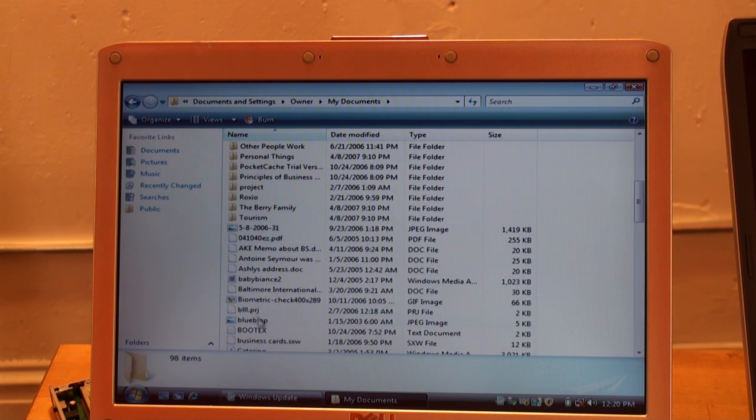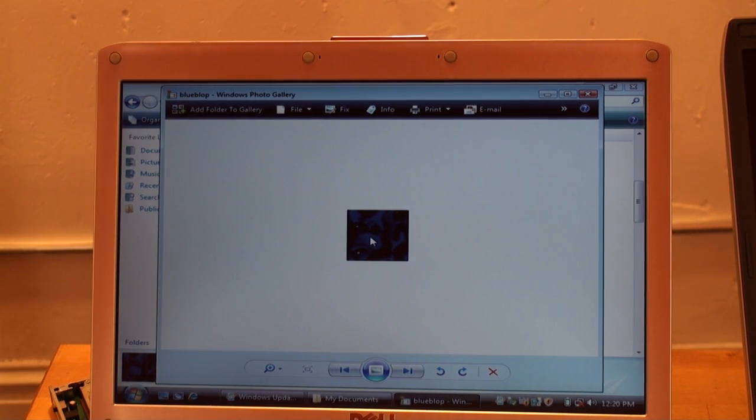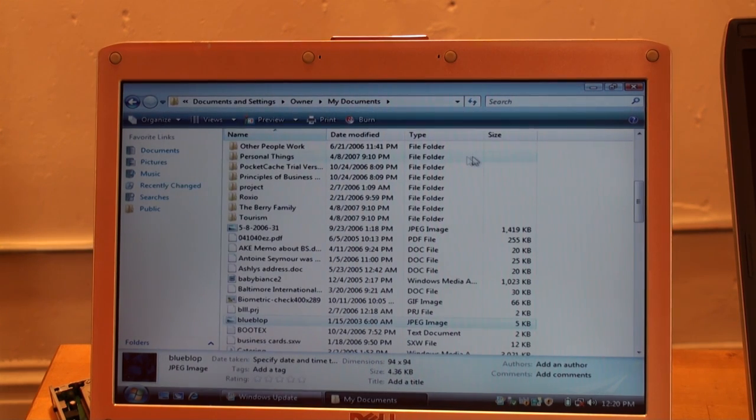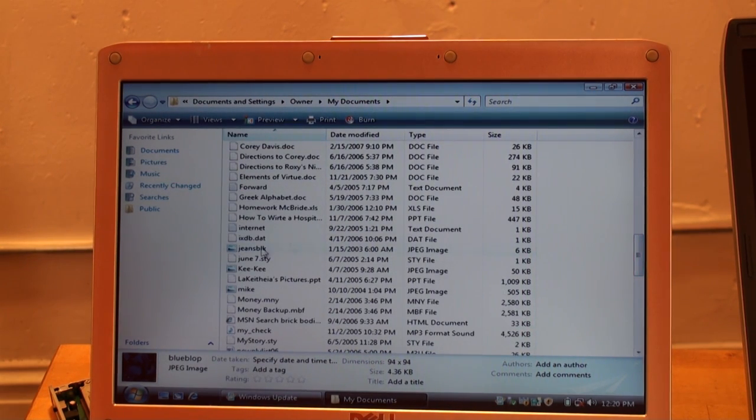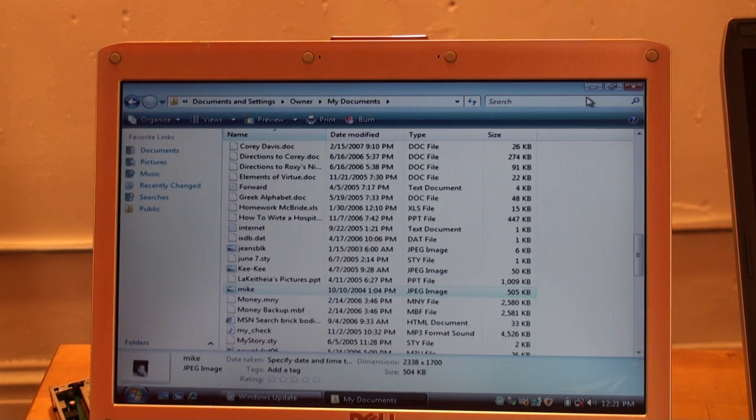I can go down here and click on this blue blob picture — this picture was on the other computer. This is how you can very easily recover data off of a hard drive when the motherboard has died or there are so many viruses that it's a real pain to get in. All you have to do is put the hard drive into an external hard drive enclosure and you can just navigate through it and grab your pictures and documents.